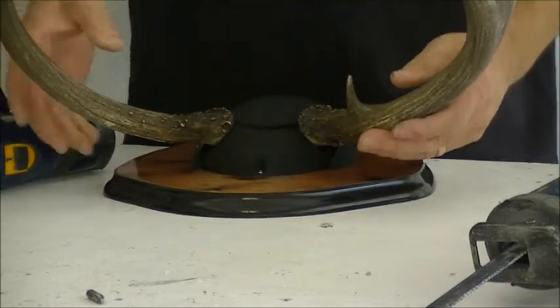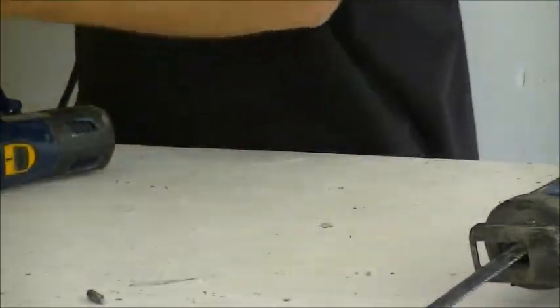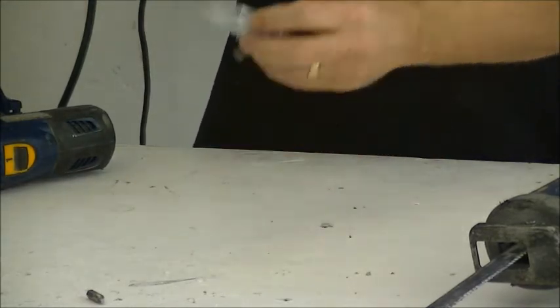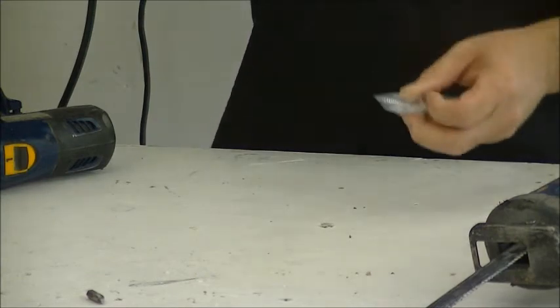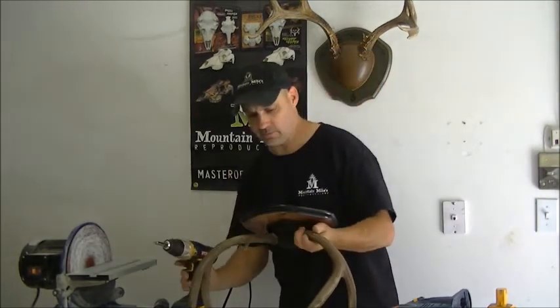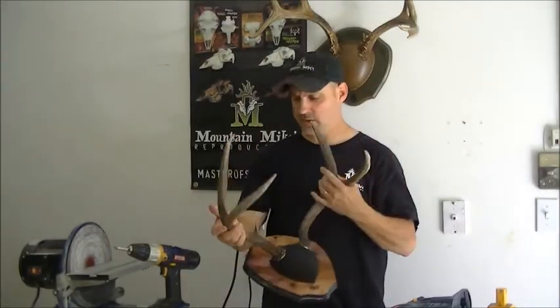Once that's in, you want to mount your last two screws in your pack right here. Pre-drill them with the 3/16th drill. Make sure you don't go any deeper than the inch and a half of these screws, and put your number 12 screws in. And there you have it — you're done with mounting your antlers up.